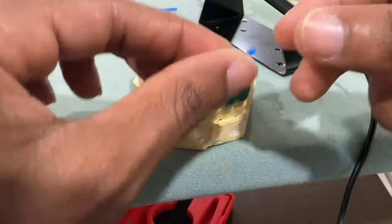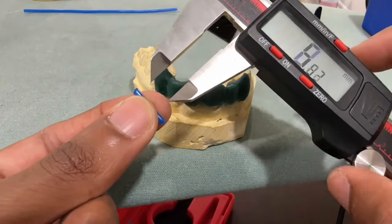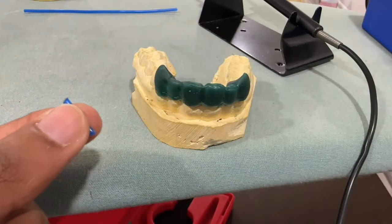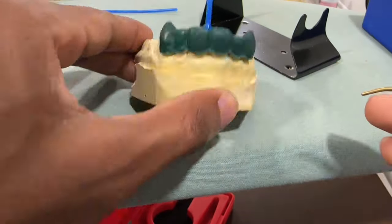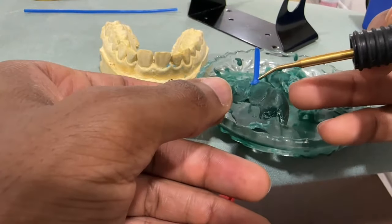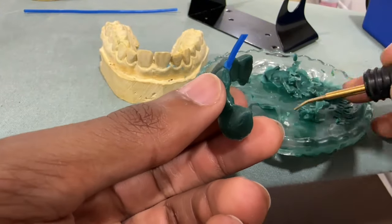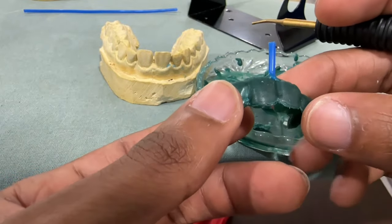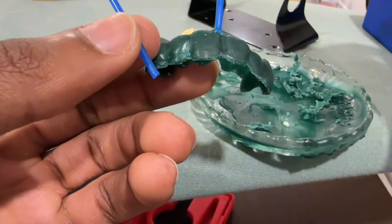I also know some people like exact measurements, so I went ahead and measured this for you guys, even though it's not really going to help you. You want to do something roughly around this, but roughly is exactly 16.27 millimeters. When it comes to waxing up your wax models, I basically just get the job done. What I'm doing right here is getting the wax, putting it onto the piece, then getting my modeling wax and putting that around the base of the wax sprue so there are no gaps between the model and the wax sprue.